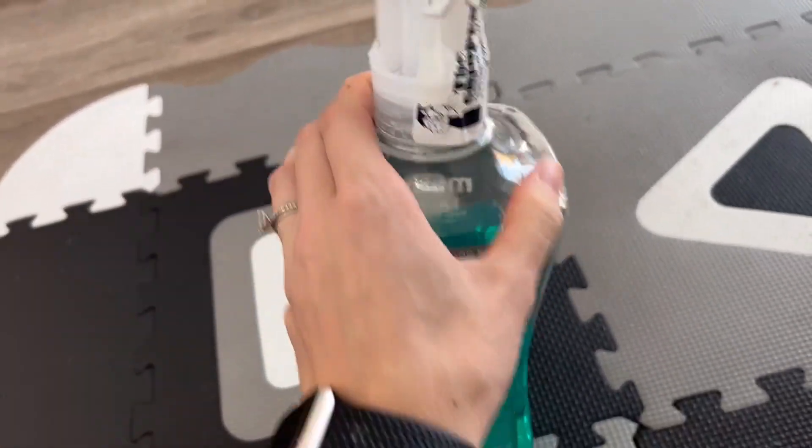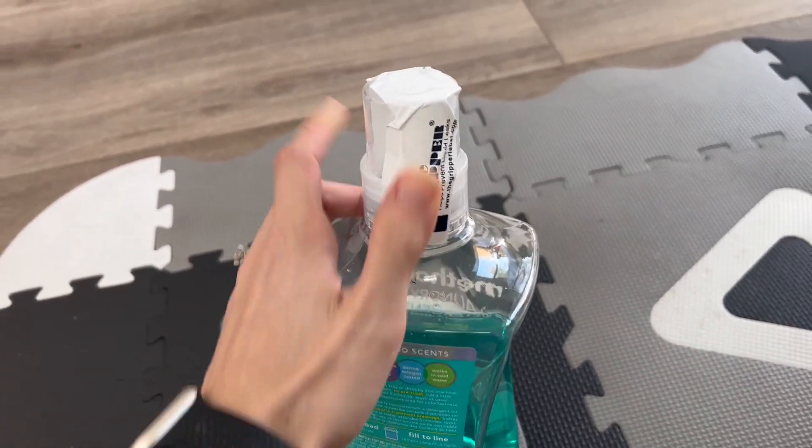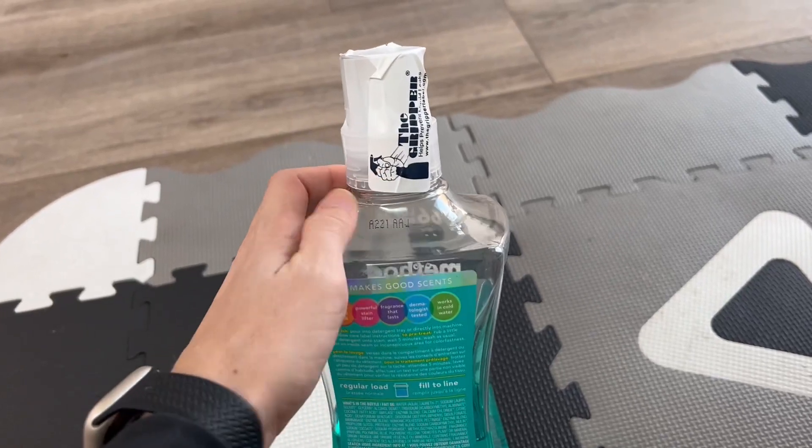It did come with this safety cover on it, so when you get it from Amazon, it doesn't spill because they put this on it, which really does help.